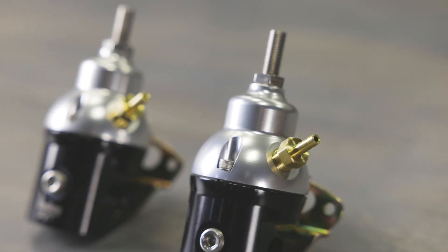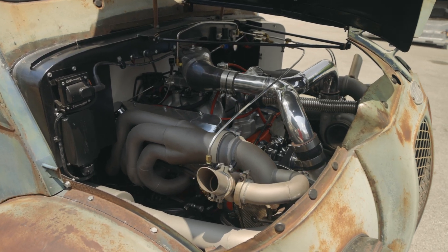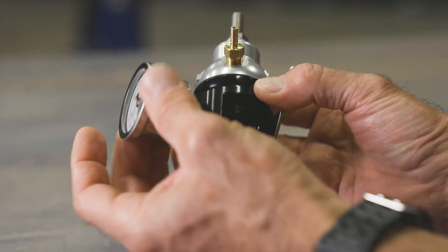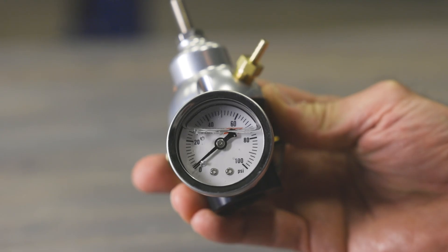They include a one-to-one boost reference port for forced induction applications, making them perfect for blow-through applications. A one-eighth inch MPT fuel port allows you to monitor the fuel pressure with a gauge or sensor.